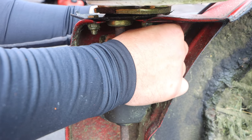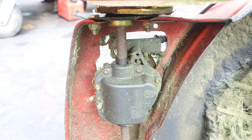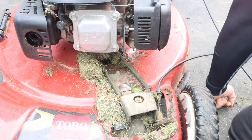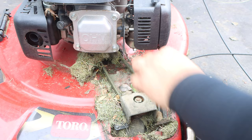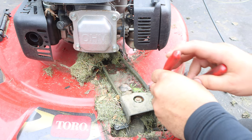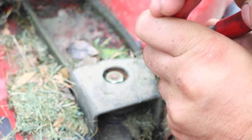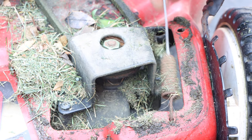Now check out this mess. This over here is extremely overlooked by almost everybody — all this buildup underneath the belt cover. When you tune up a self-propelled lawnmower, you should be pulling this cover and cleaning out the debris. Anyway, we're going to get a needle nose. See these two tabs? Squeeze them and pull through. Slide this out to the side.